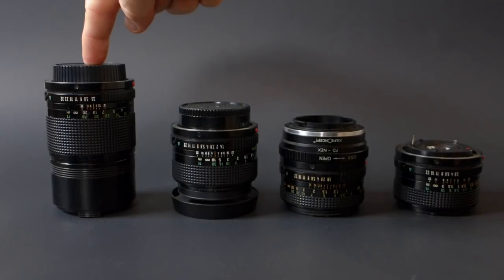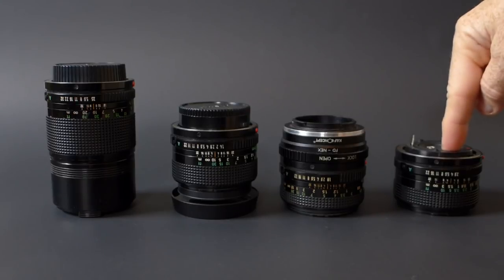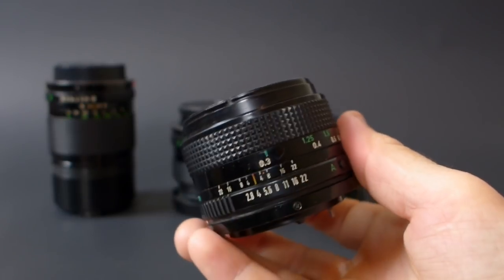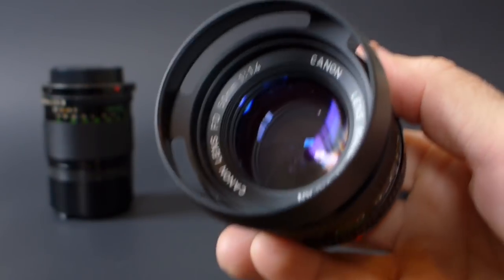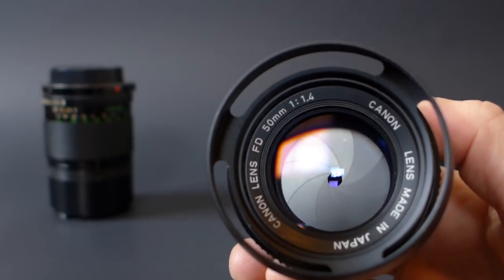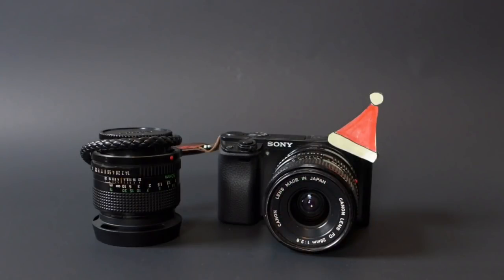Let's choose a party lens. These are all Canon FD lenses: there's a 135 f/3.5, the 50 f/1.4, 50 f/1.8, and the 28 f/2.8. The parties I'm going to be going to are going to be indoor parties in pretty confined space, so I'm reaching for this 28 f/2.8 because it's the widest lens of the group. I'm also reaching for the Canon FD 50 f/1.4 because these are going to be pretty low-light parties, and I want that extra light-gathering capability at f/1.4. With that, I think we're all ready to go to the party.